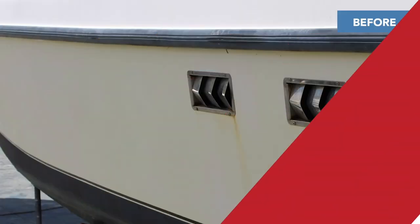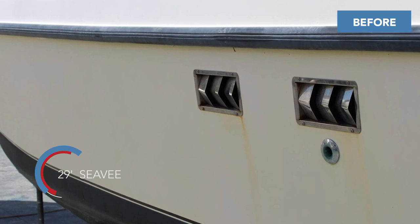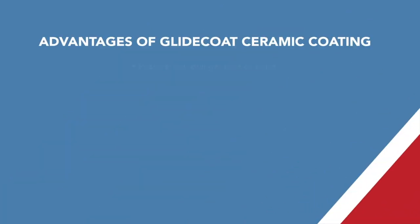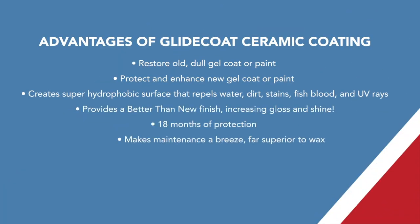If you have any questions about the advantages of ceramic coatings, we welcome you to check out our website, as we have a tremendous amount of case studies, and our team here at Glycote can help address any questions that you may have.